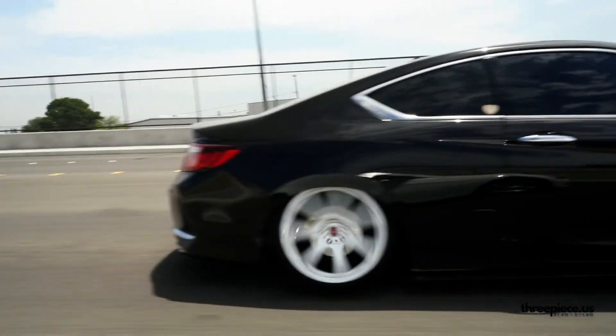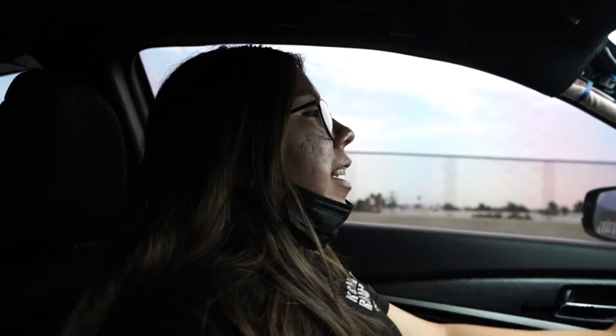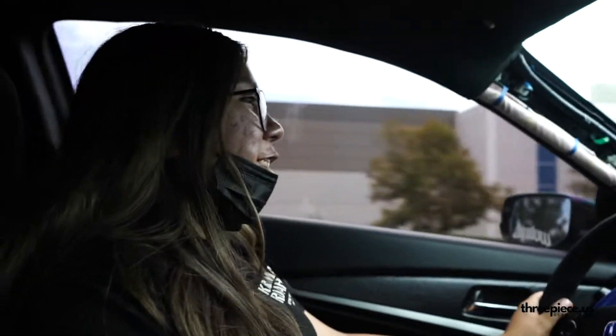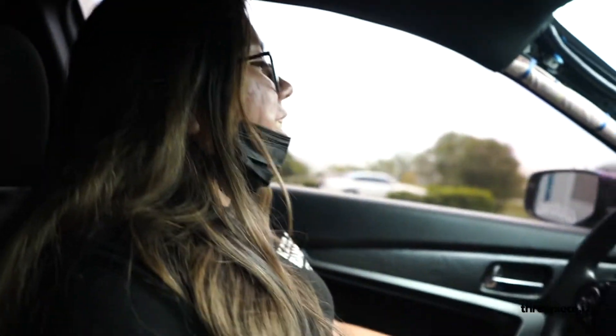Why do you prefer static over bags? I've never had a car on bags so I can't really say I like one better than the other. To be honest it was a cheaper route to go. Bags — they were charging me like four thousand dollars to put bags on this car, I was like no. So I just decided to go with coilovers. We do love bag riders too, don't get me wrong — all love, no hate to anyone.